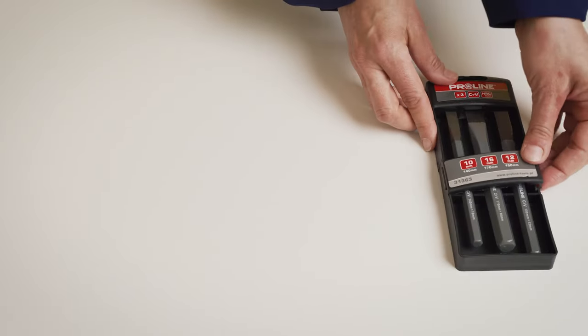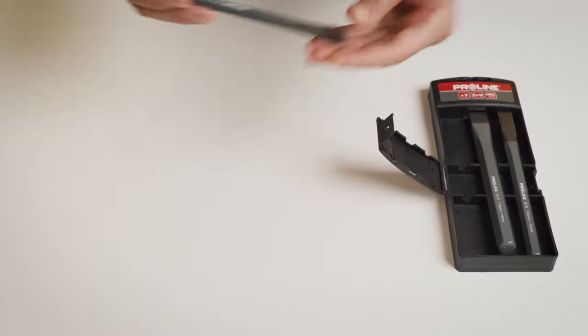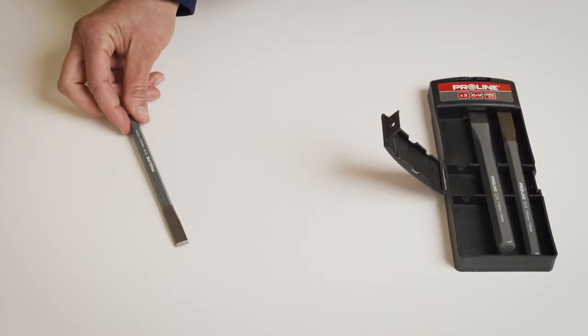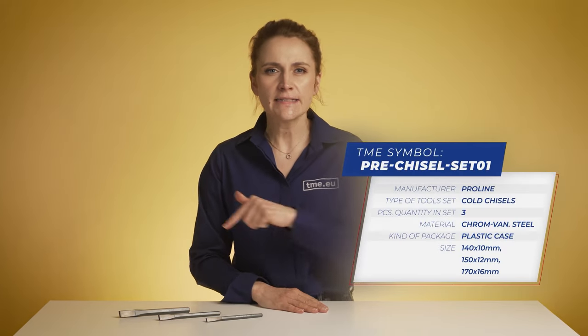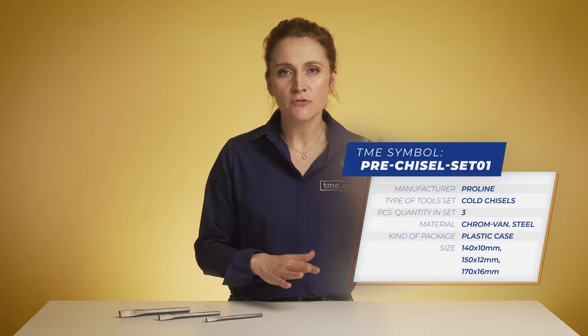As you can see, unlike the chisels for woodworking, the whole body of this one is made from steel. The material and hardness of cold chisels can be found in the specifications. For example, this set of cold chisels is made of chrome vanadium steel. The added chromium and vanadium to the steel improves its hardness, wear resistance, and increases its corrosion and oxidation resistance.